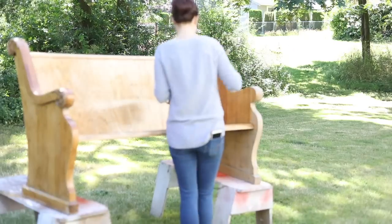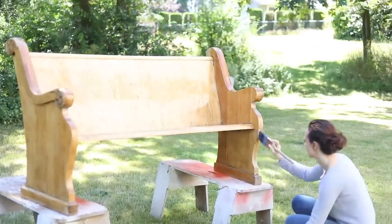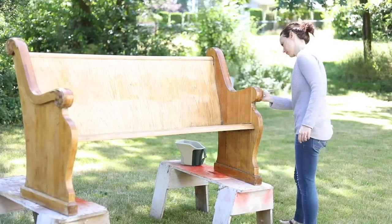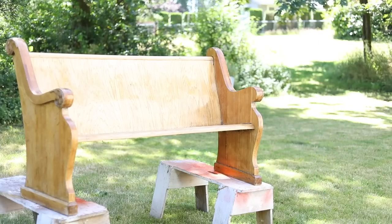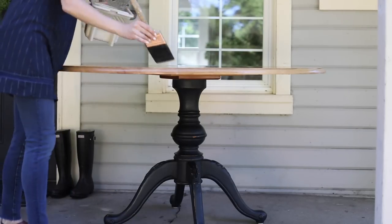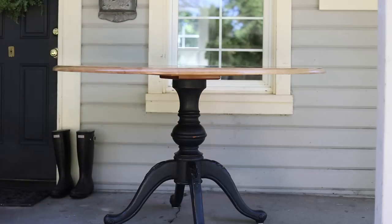For stuff that's outside or high traffic — which both of these items are — they say at least three coats, and plan for it to dry between four and six hours. On a nice hot day with a breeze it was drying in about four hours for me. Here's the mistake I made: I did not read the part where you're supposed to sand in between each coat. Use 220-grit sandpaper and just knock down the little rough edges. So now that my stuff is dry for the third time, I'm going to check for rough spots, sand it down, and touch it up — but technically I should have been doing that in between coats.